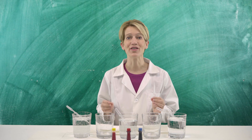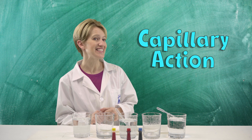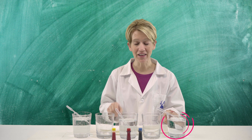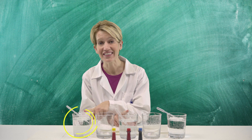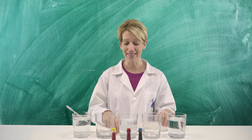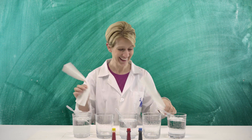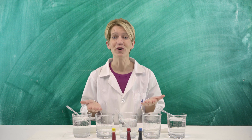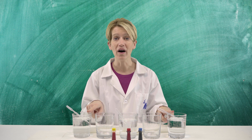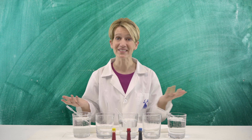Alright scientists, the goal of this experiment is to use capillary action to move the water from this glass, this glass, and this glass into these two empty glasses using nothing but paper towels. So before we get started, let's go ahead and add some food coloring to our water so that it's easier to see as it goes up and over the paper towels.